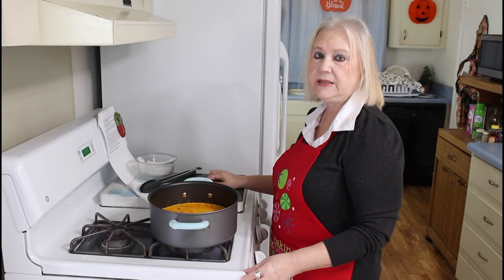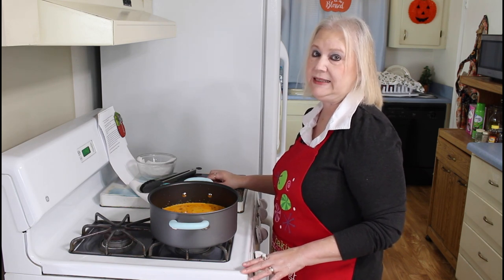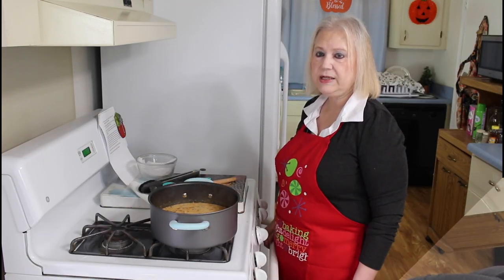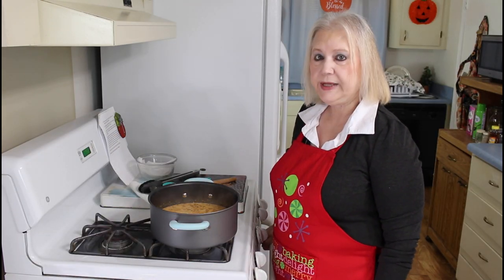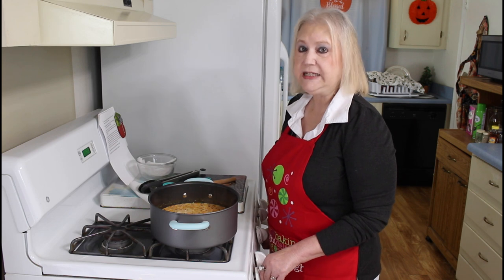And my half and half. I'm going to cook this until it comes up to a boil and then simmer it for 15 minutes. My chowder has come up to a boil now, so I'm going to turn my burner down and simmer it and let it cook for about 15 minutes.